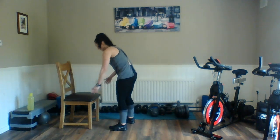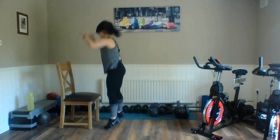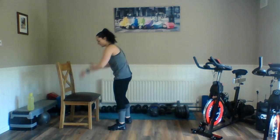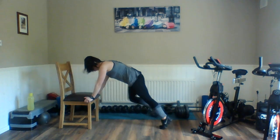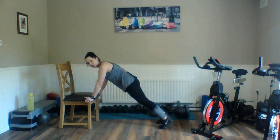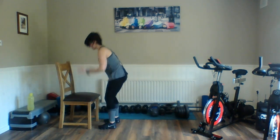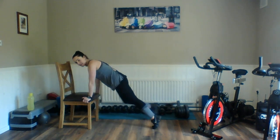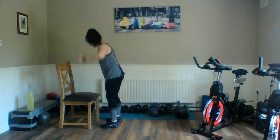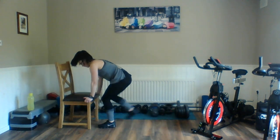Modified burpee — off we go. Remember, don't jump if you don't want to. Step, step, step in — that is your option. It's all about just keeping that body moving as much as we can. Body weight stays forward. It's all about working the tummy. Relax. Good.